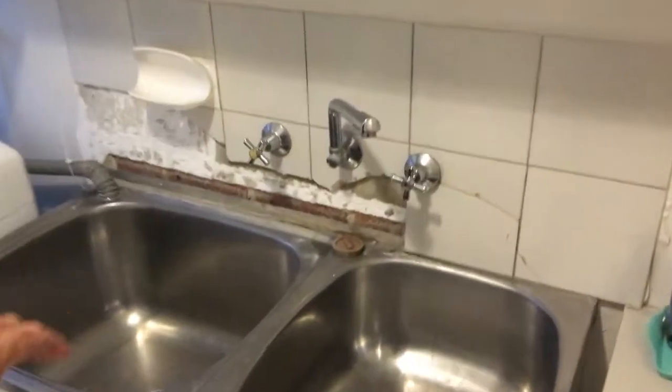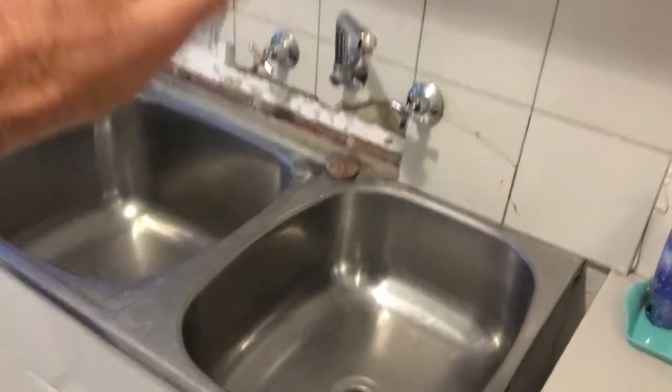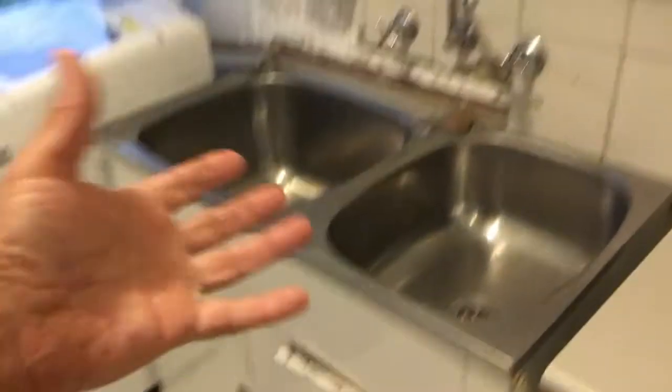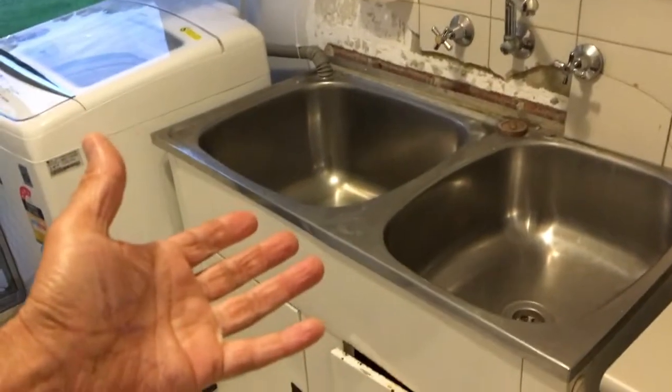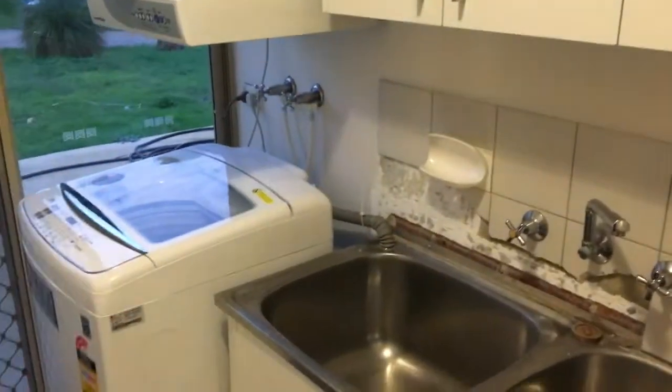So today you can see the tiles are all broken, this is loose. What we're going to do is take the trough out - you can see inside it's a bit rusty as well. So get rid of these taps, lower them down there so we can connect onto them later with a mixer. Put a nice butler's trough in there and probably get rid of these washing machine taps as well and just pop them in under the cupboard so it's going to look all nice and clean.